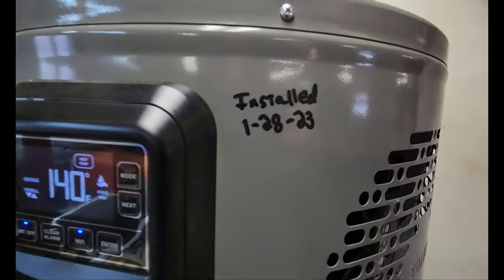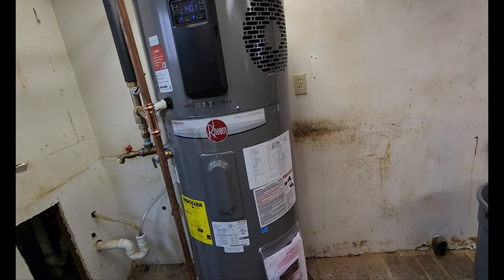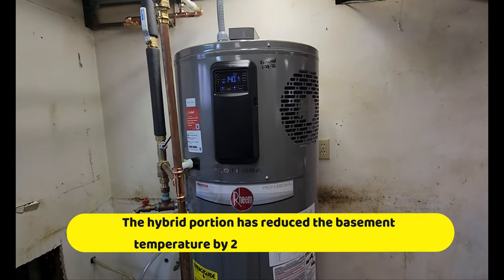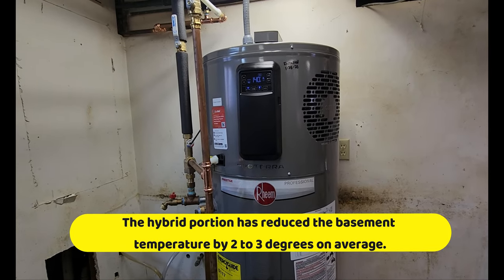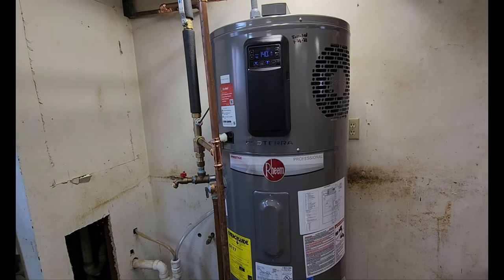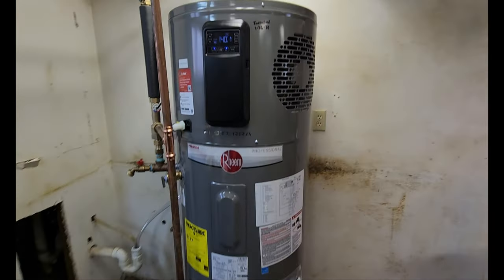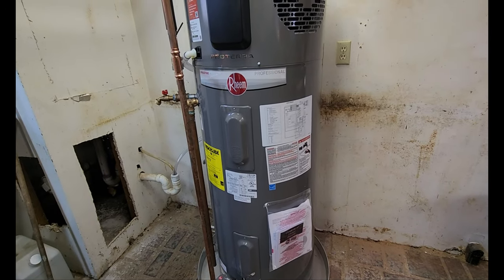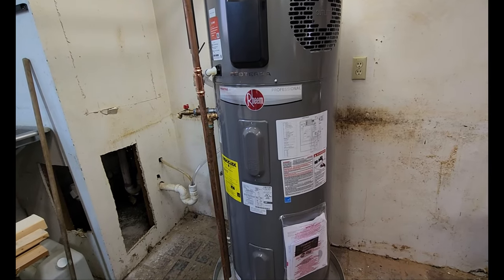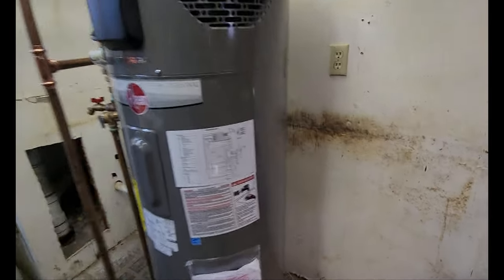This one was installed January 23rd. The nice thing about these is you can choose to run them as just a regular electric water heater — so if the hybrid part has an issue, you still have hot water. You can also run it as just a hybrid, so if the electric elements fail you still have hot water. You can also run both together with the energy saver mode, where the water heater decides what to use when. When there's not enough heat being produced by the heat pump, it kicks in the electric elements.